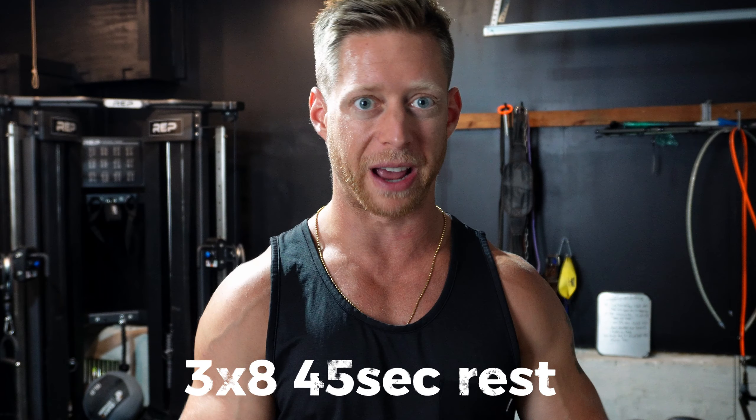Now that we're properly warmed up, we're going to do an explosive exercise — one of our power primers. We're going to do an overhead medicine ball slam, three sets of eight. The reason we want to do one of these exercises is to activate and fire up your central nervous system. We can start to activate what we call fast twitch muscle fibers.